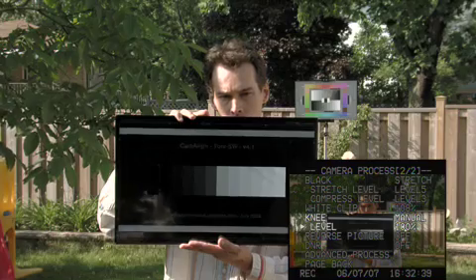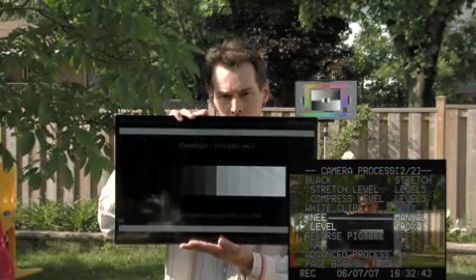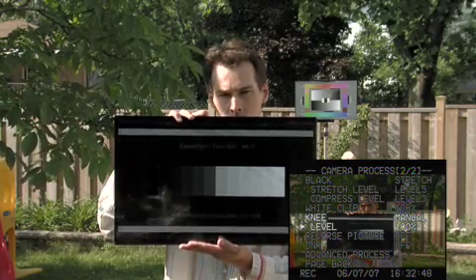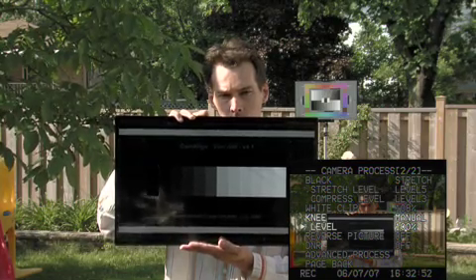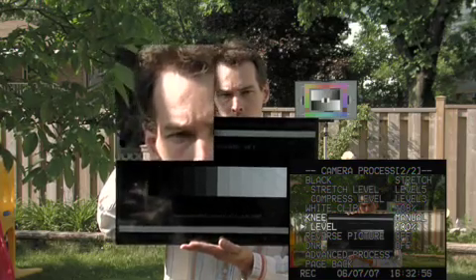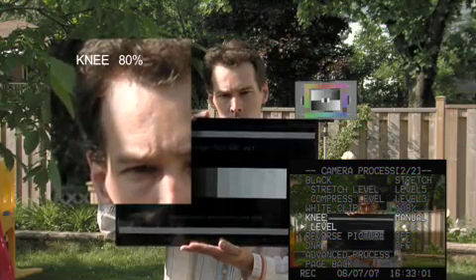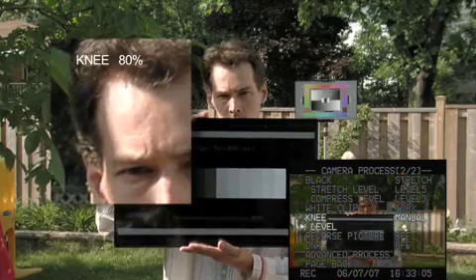At the moment my knee is set on 100 percent, and you can see that in this situation we have a very hot spot on Derek's forehead. Now what I'm going to do is turn the level of the knee down — I'm only controlling the top part of the curve, just the highlights. When I turn this down, you can see that the highlight just rolls off a little softer into white instead of just clipping to white — now it's rolling off into white.